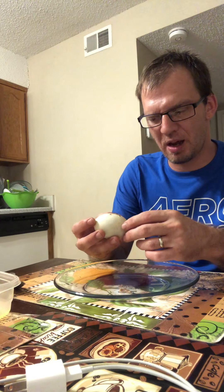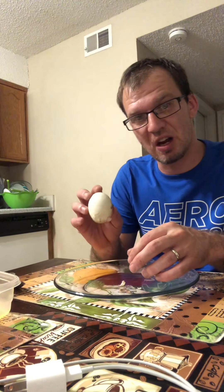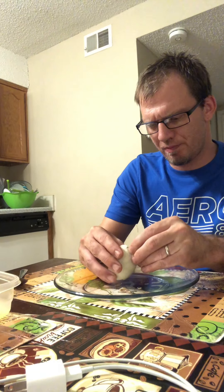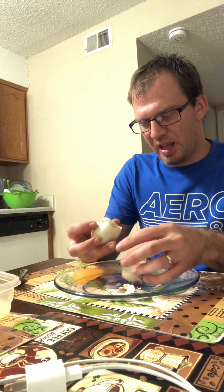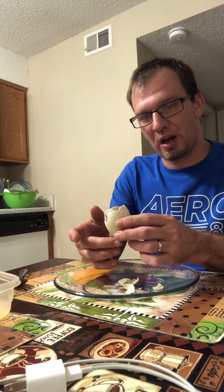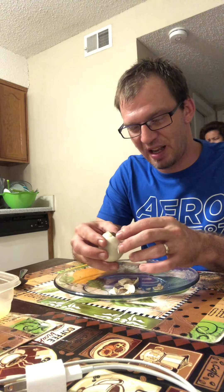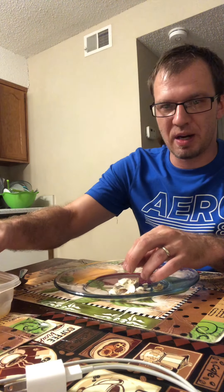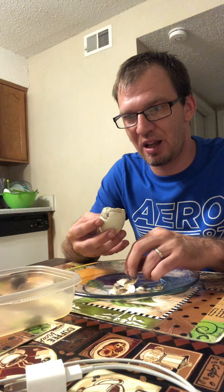Go ahead and break it apart. I think I crushed it on the wrong end — yeah, I did. Do not crush it on the top end; crush on the bottom. Sorry, YouTube. Break it apart enough where you can't taste the shell. Go ahead and dip it in some vinegar and pretty much drink it like a shot.